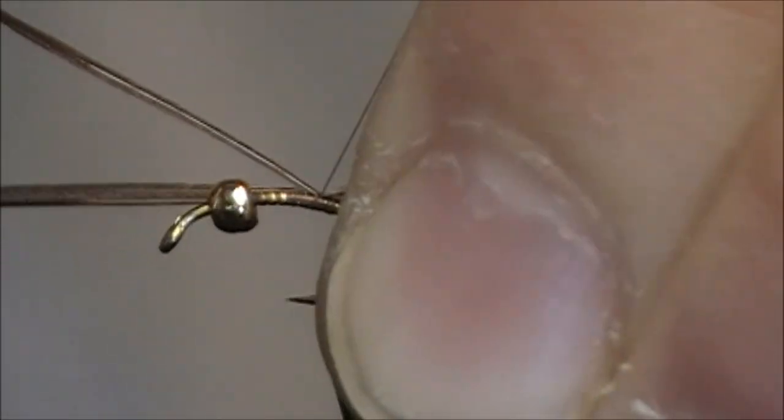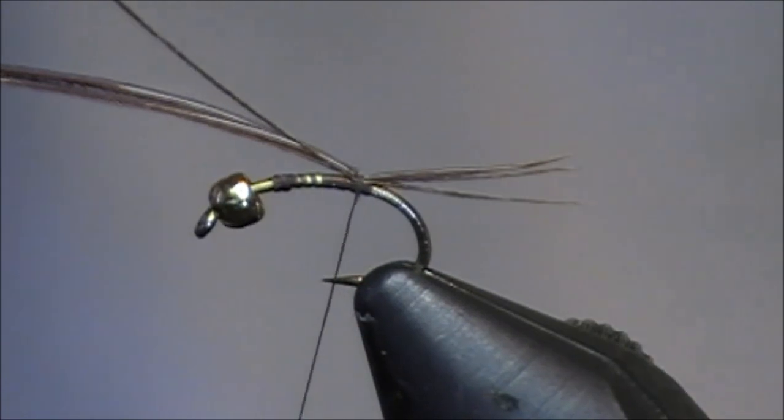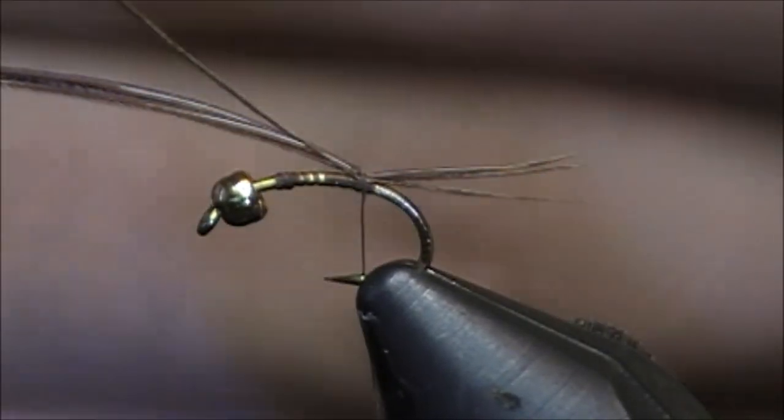Just going to put on a little tail — this is for a pheasant tail since this is a pheasant tail. I'm going to tie in and lock it in with just a couple wraps, nothing more than that, because I want to leave room and be able to use that body material as I wrap it back up.